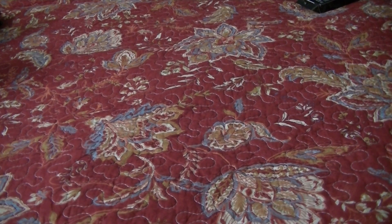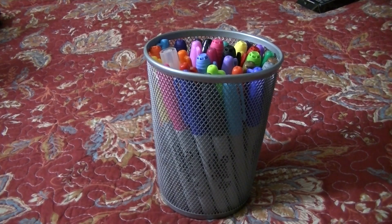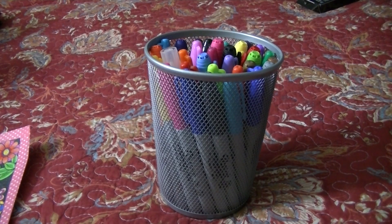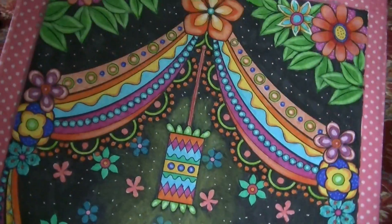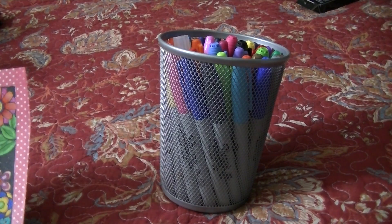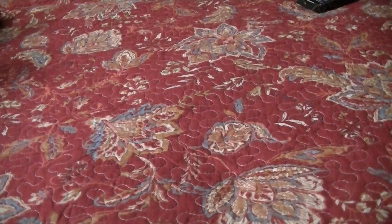This is my container of Sharpies and Bic Marker markers. I actually like the Bic Markers more than Sharpies. I do want to get the 36 set of those — that is something I really want. I use the black Bic Marker on backgrounds quite a bit. They don't streak like Sharpies tend to do, so I really like them.